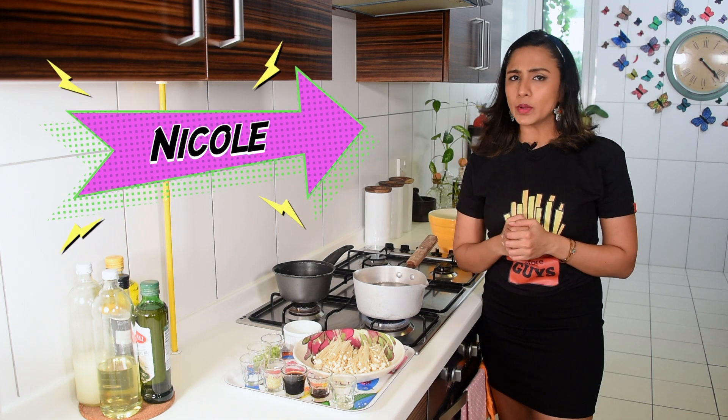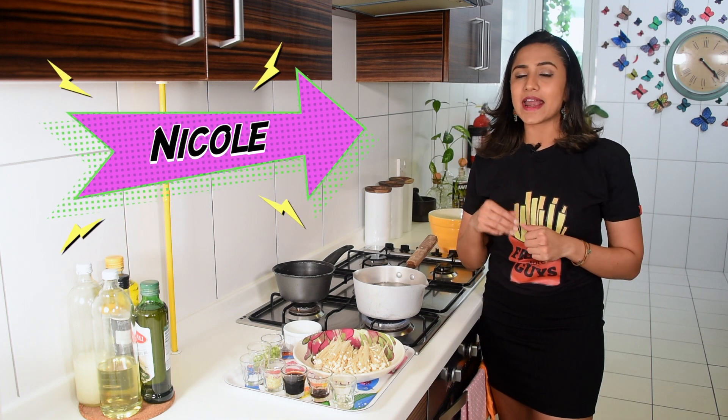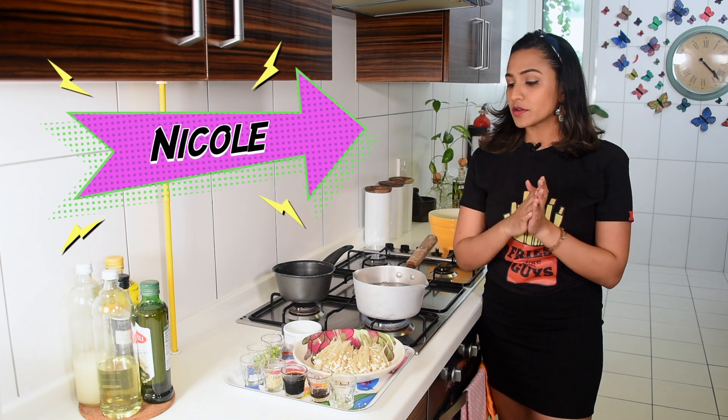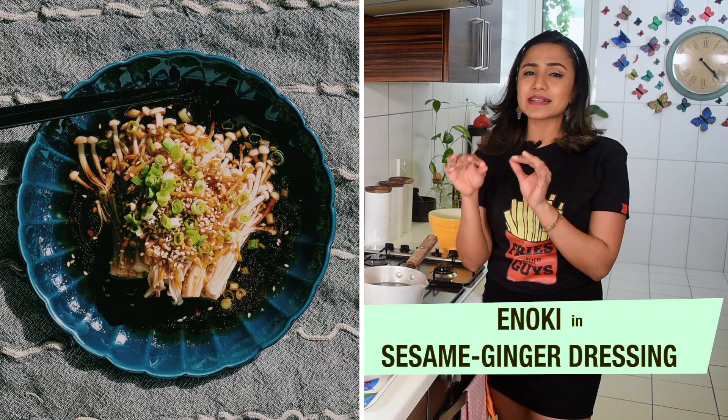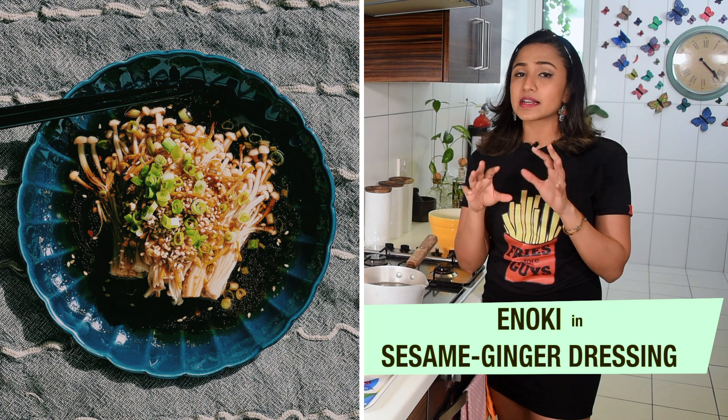Welcome to Bite Me with Nicole. Today we have an Asian mushroom recipe — enoki mushrooms, also called needle mushrooms, in a lovely sesame and ginger dressing. It is delicious and so beautiful on the palate.